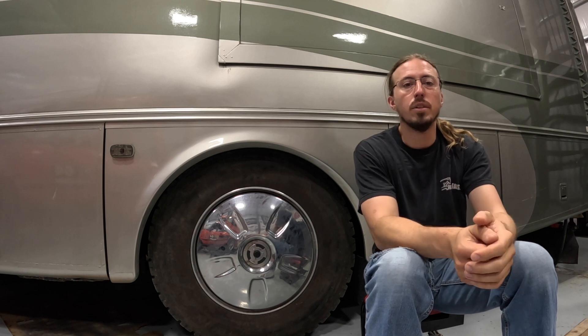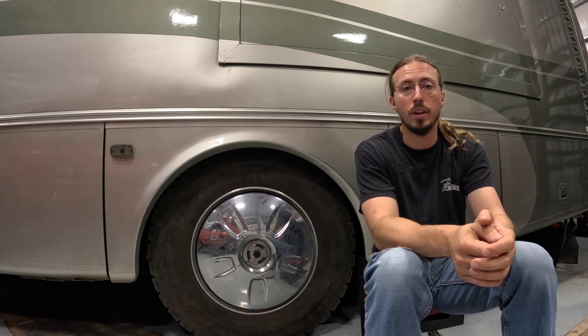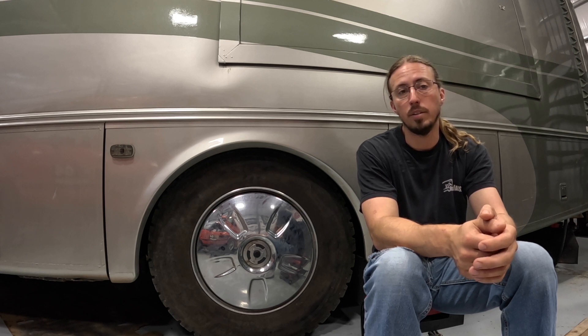Unfortunately, I won't get to enjoy the benefits of this conversion for very long, because we've actually signed a purchase agreement on a new RV — new to us, it's still a used one — but you'll have to wait until the next video to find out more about that. I hope you found this interesting. Make sure to put any questions down in the comments, and thanks for watching.